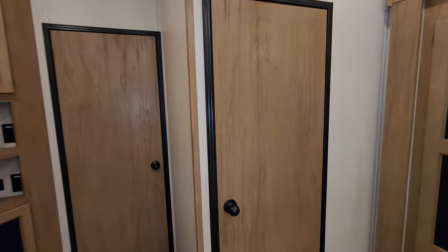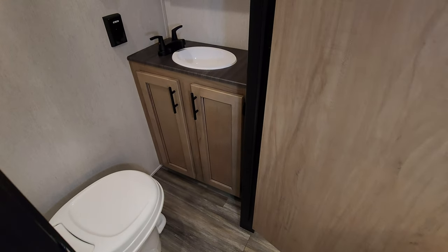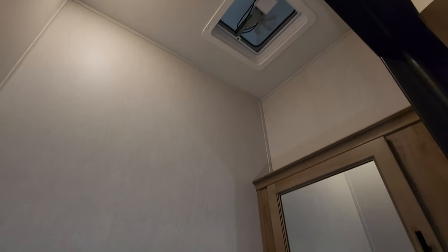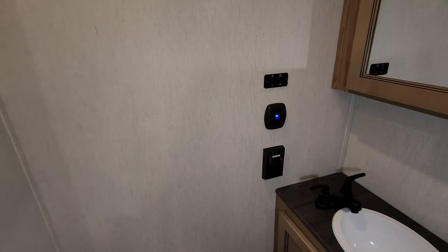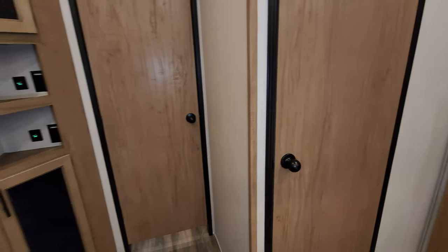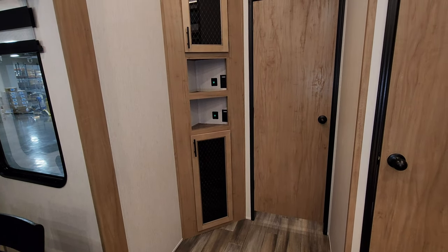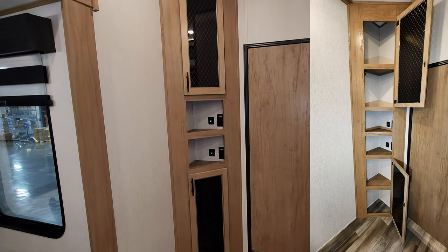Right here we have a little half bath. The master bath will be back behind the bedroom area, but here we have a foot-flush toilet, a little sink area, and some storage medicine cabinet space. There's a vent fan up top with AC duct, and the vent fan has up/down, fan on/off, and light switch buttons. This is mostly a couples coach — guests can sleep on the sofas up front, come back here to use the half bath at night without going through the bedroom to reach the master bath. There's also a cabinet area with electric outlets and USB charger ports.